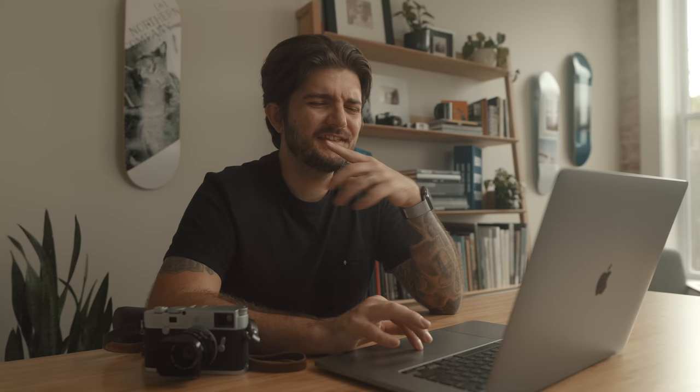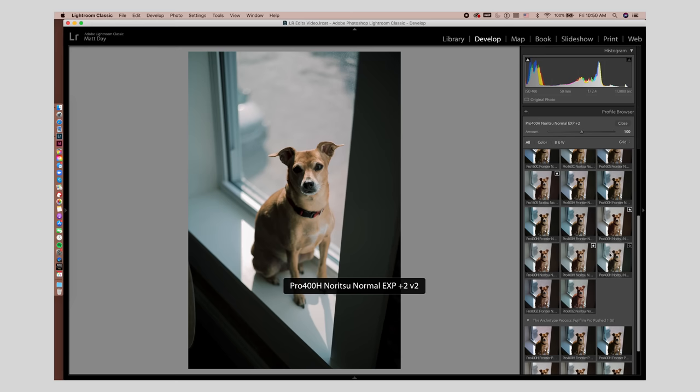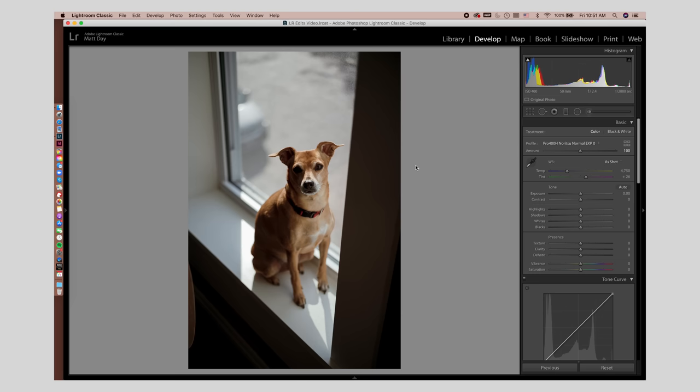One thing I mentioned recently is the Archetype Process Lightroom profiles. I have a few saved right here — this is the Pro 400H Normal Exposure. I use this one a lot. The Plus 2 is in regards to the strength or the contrast. There are also Fuji film profiles that are pushed. As I hover over everything you get a rough preview, and the nice thing is you can dial in the intensity. I actually like the way this one looks right here — it has a nice warm color to it. You can bring the amount all the way back to zero or anywhere in between, but I'd probably leave it at a hundred. Simple before and after — I clicked one thing and haven't changed anything else. Pretty good.